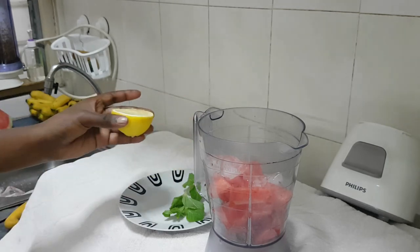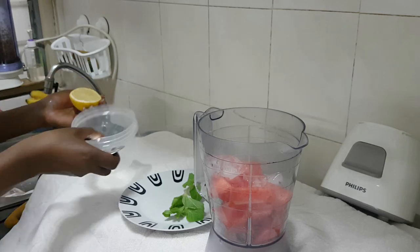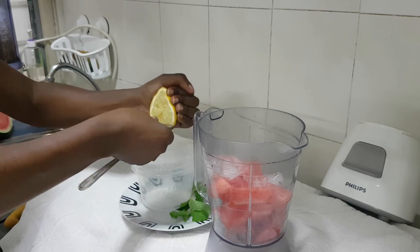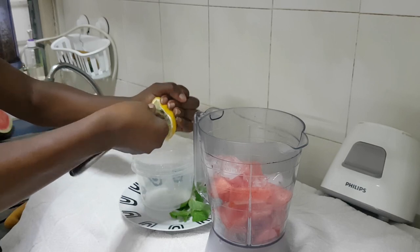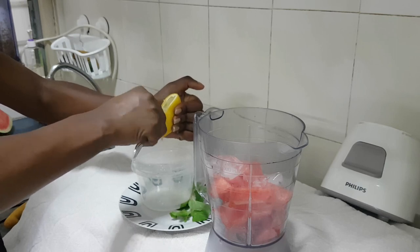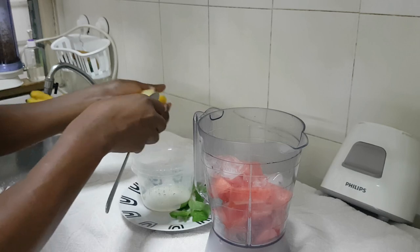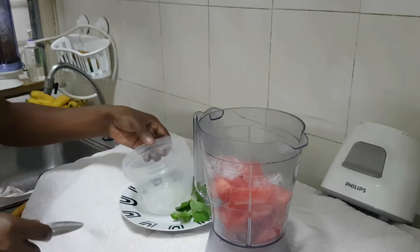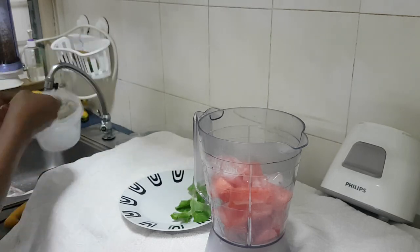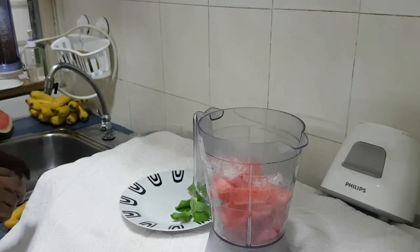I take the lemon and squeeze it out — this is half a lemon, just squeezing a bit of it. Once this is done, I add my lemon to the watermelon and this is done.